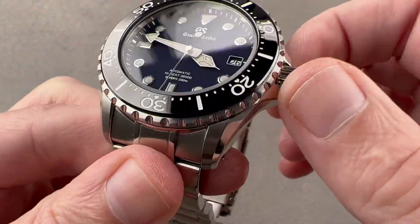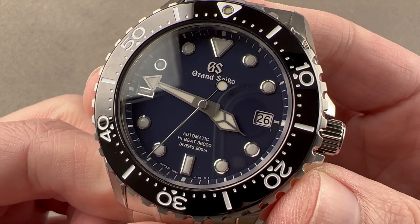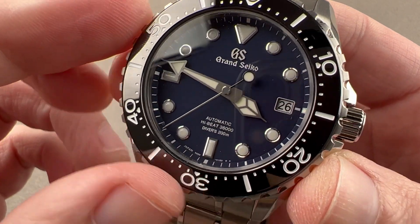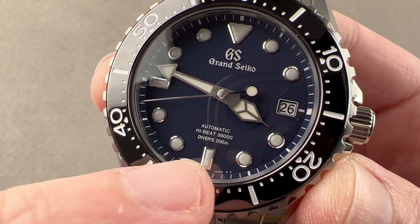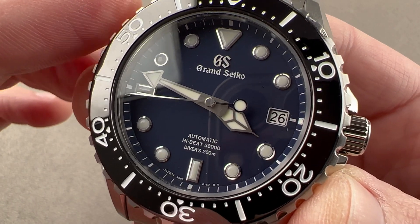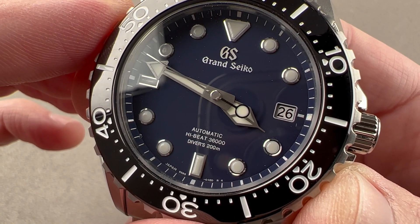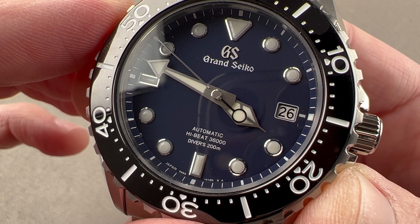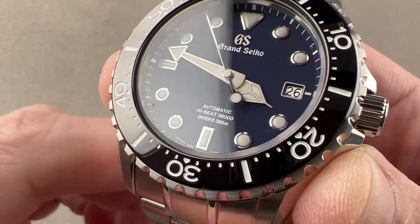We have a screw-down crown and crown guards. The watch is 200 meters water resistant. I give Grand Seiko great credit for simply putting the diving depth in meters and not printing an inexact conversion to feet. You ever wonder why so many 300-meter dive watches say 1,000 feet? They're not equivalent. 200 meters needs no conversion — we know what it means.